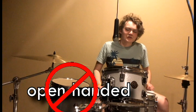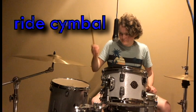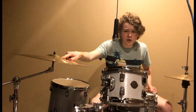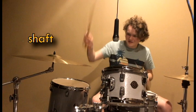It's just tradition, you don't have to do it. If you do it like this, it's called open-handed drumming, but I'm not really an expert in that. Moving on to the ride cymbal — this dome-shaped part is called the bell. You typically hit it with the fat part or the shaft of your drumstick.